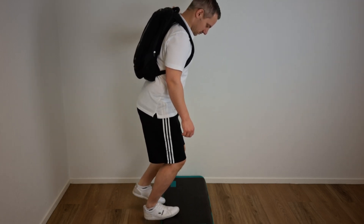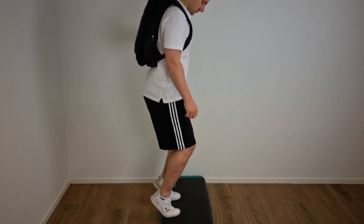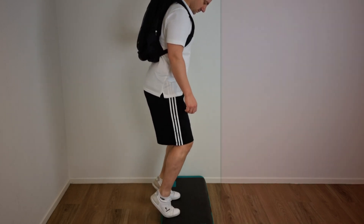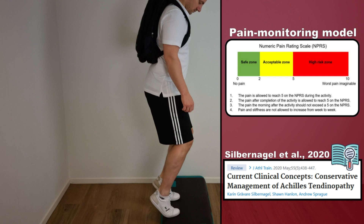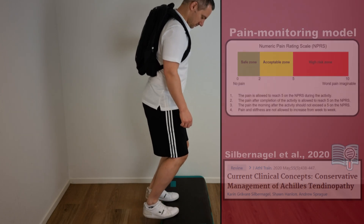According to the Alfredson protocol, these eccentric exercises should be done for 3 sets of 15 repetitions, 2 times a day, 7 days a week, for a 12-week period. While performing these exercises you may experience some form of pain; however, it is recommended to stop the exercise if the pain becomes disabling.